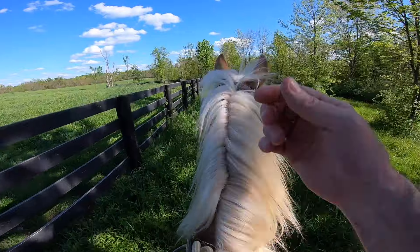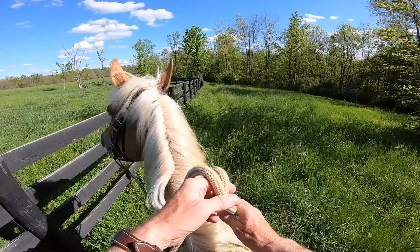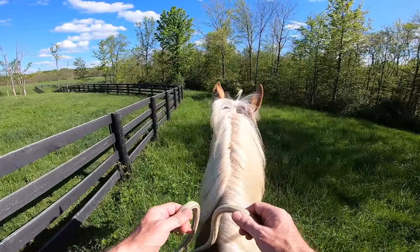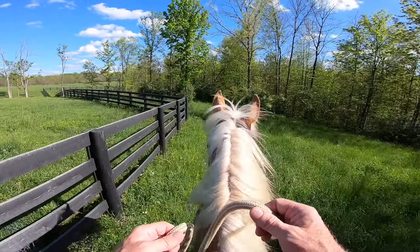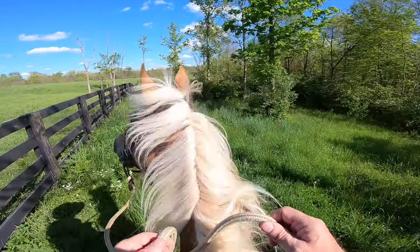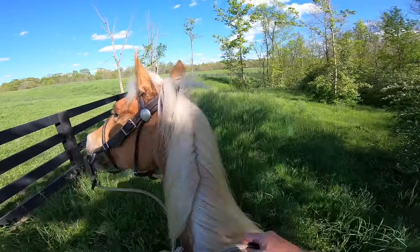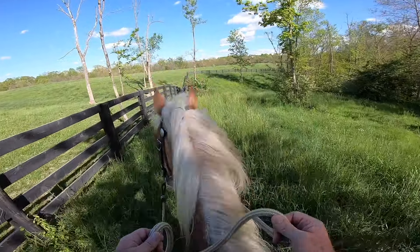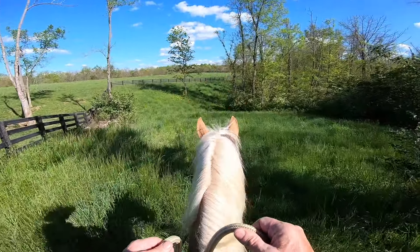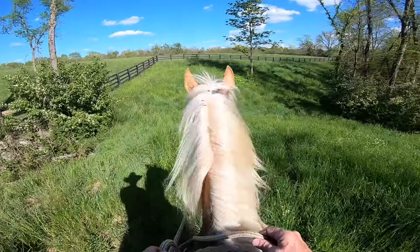She's actually calming down right now. But see how her ears are looking forward — not coming back to me yet. I'm going to lift up and put a little leg on her, see if I can bring her back to me. Watch her head — there, she dropped. I'm going to do it again. There, drop. Good. I've got to build up her concentration on me for longer periods of time.